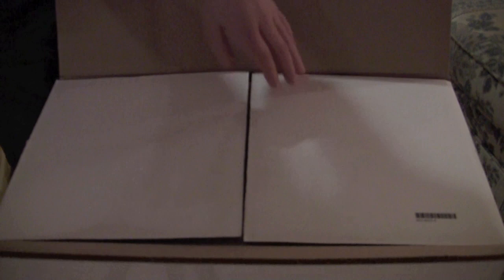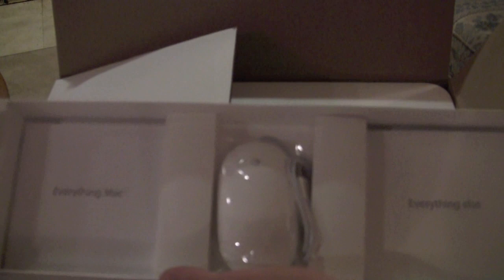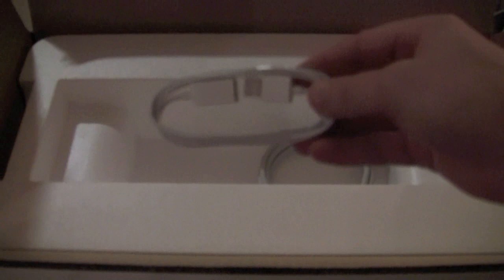This guy retails for $3,200 — you get it for $2,999 with the student discount. Let's see what we have in here. We have 'Designed by Apple in California.' We have the full-size keyboard that comes with it, and the Mighty Mouse rather than Magic Mouse. We also have a USB extension for the keyboard, and then the power cord.